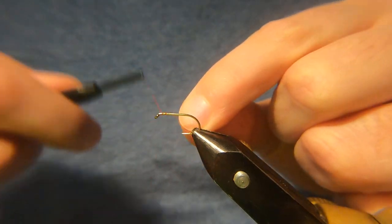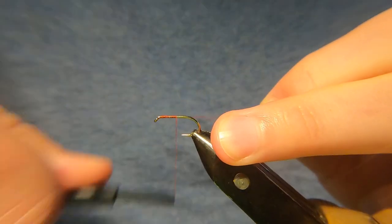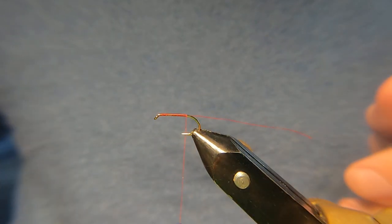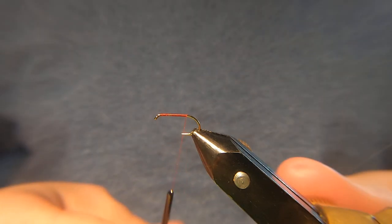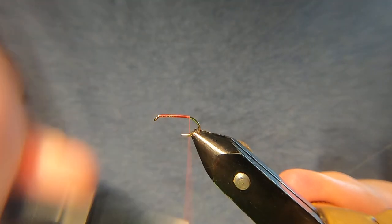I'm going to be tying a cormorant. I use it all over but particularly at the lake — I've had quite a lot of nice fish at the lake with this fly, so in terms of confidence this is the one I go to at the lake.